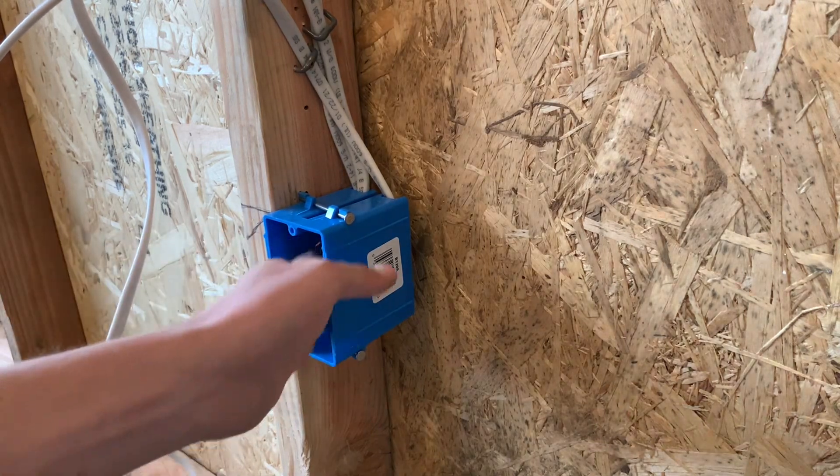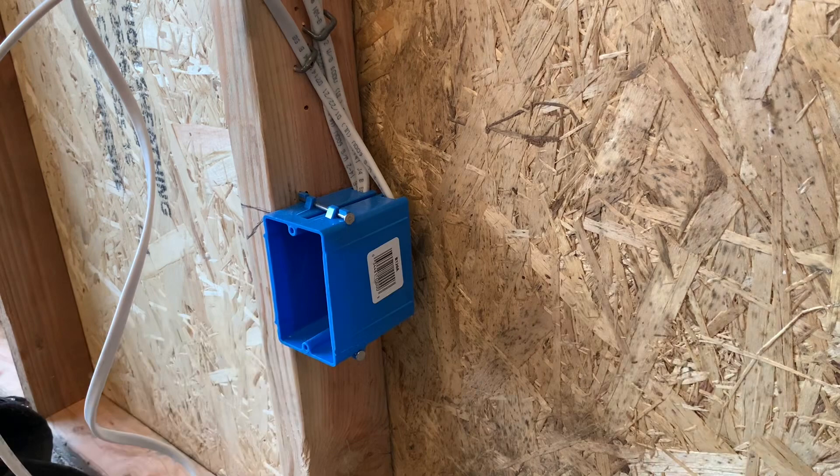And there you have it guys. Thank you for watching, I appreciate it. Hopefully that answers some questions if you were wondering how to wire or rough in a receptacle with three wires or more. That should do it. If you enjoyed, make sure to drop a like and subscribe. I'd appreciate it. Hope to see you guys back here in the next video. Check the description for anything else, and hit the notification bell to be notified when I upload or do live streams. Thanks guys so much. God bless. Have an awesome rest of your day. Peace out.